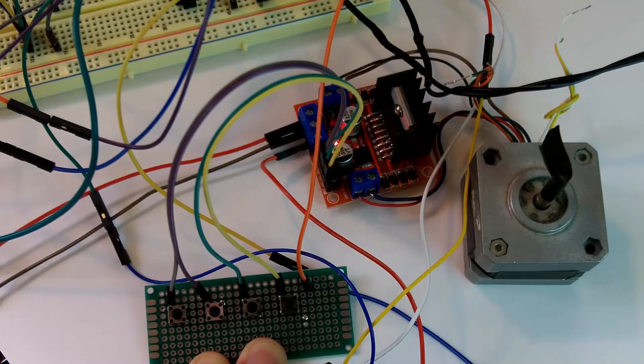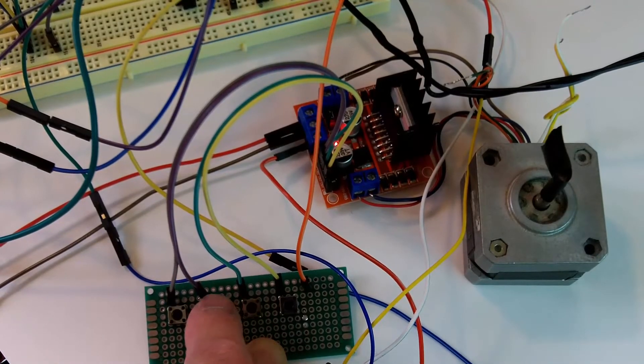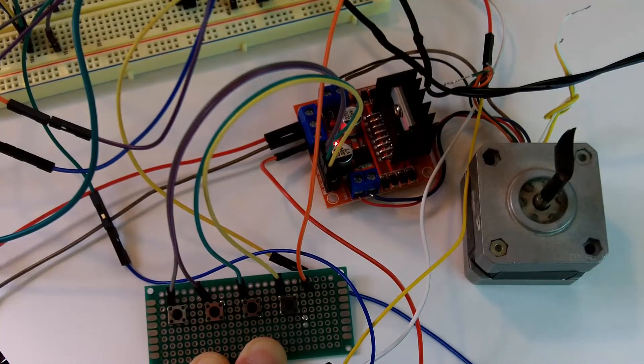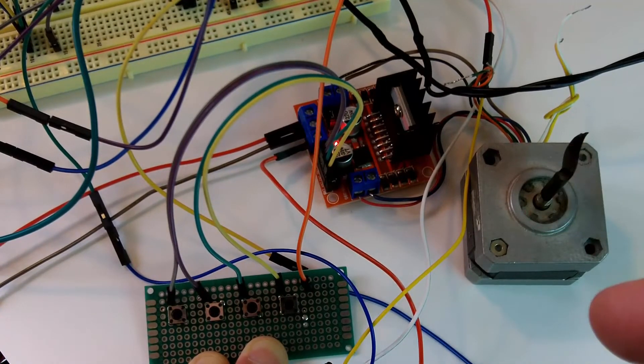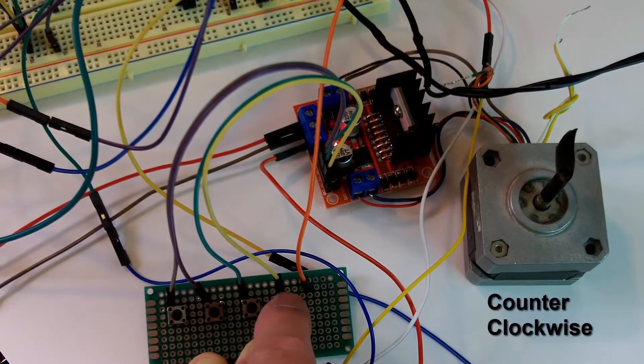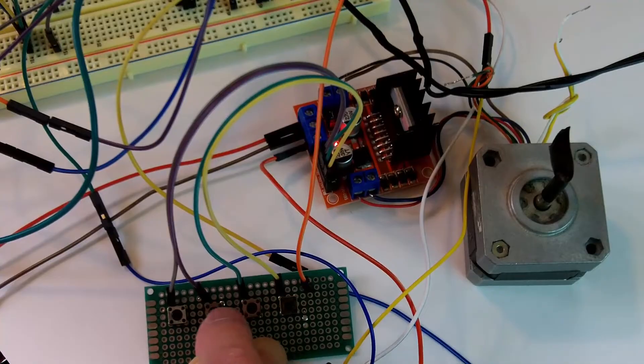After playing around with the push buttons, I figured out that the sequence to drive the stepper motor clockwise is: 1, 3, 2, 4, repeating. So I can apply pulses to N1 through N4 inputs in that sequence to drive the stepper motor forward. To drive the stepper motor counterclockwise, I would reverse that sequence: 4, 2, 3, 1, repeating.